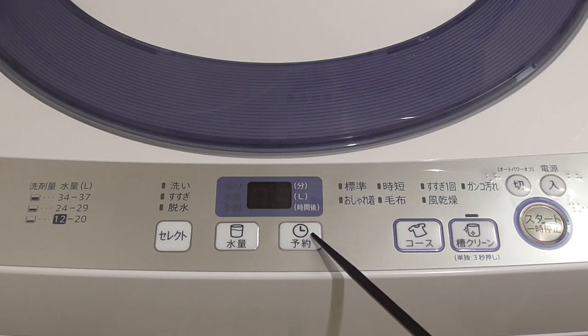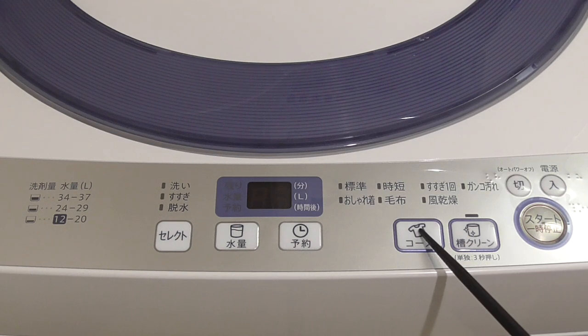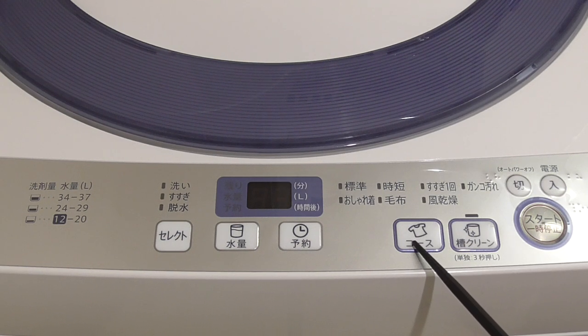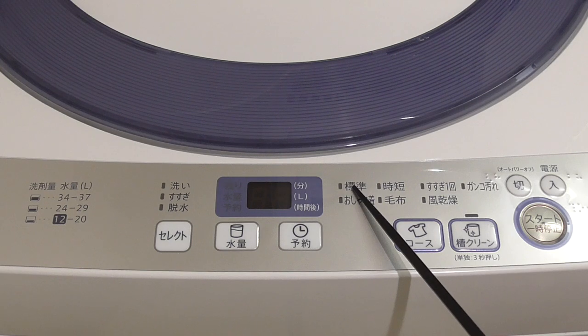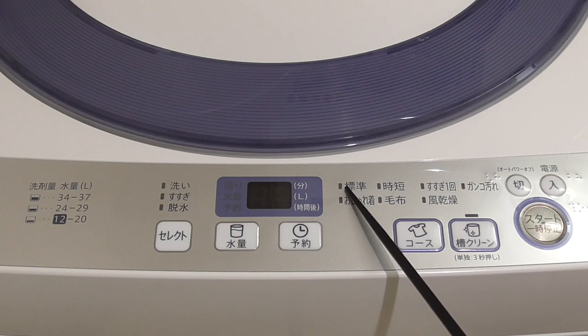'Yoyaku' means timer, and you can set the washing machine to start 1, 2, 3, 5, 6, or 12 hours later. This is the main button for choosing the course. By default when it starts, it will choose 'Hyojun,' which means standard.